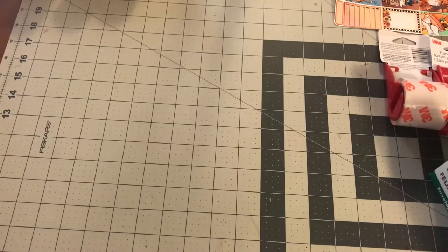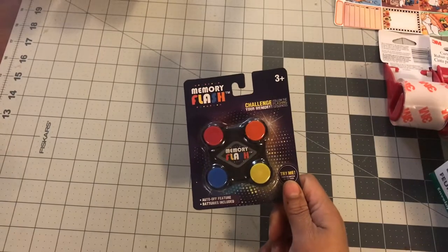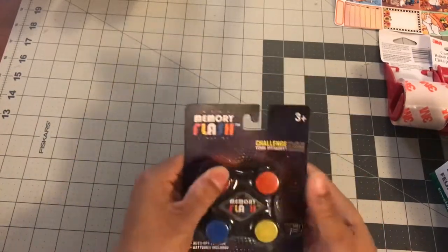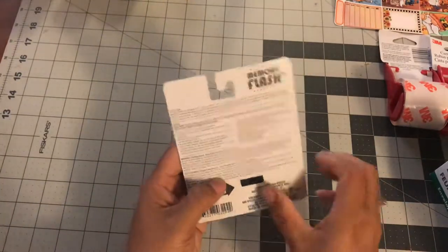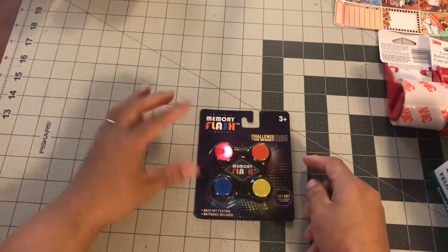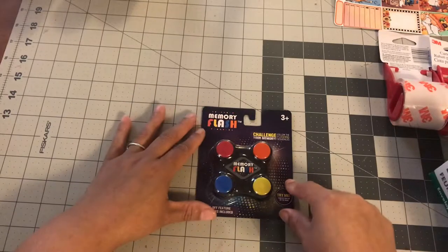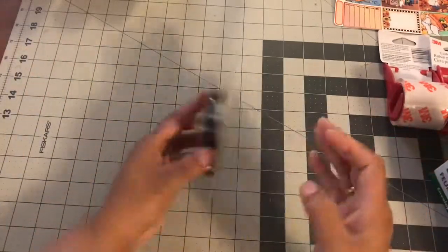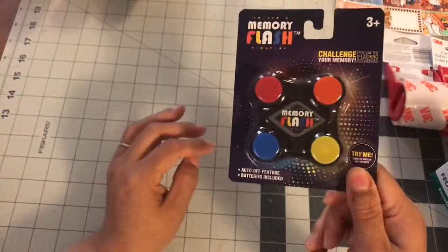The next item I found was this. I'm going to put this upstairs — I have like a game basket in my living room so when people come over they can sit down and play games, talk, whatever. This game is called Memory Flash — Challenge Your Memory. It says follow the flash, challenge your memory. You turn on the switch in the back and it goes kind of like that — you have to remember the sequence. It's a great game. I don't think I'm going to bring it on this trip but it's definitely going to go in my game corner.